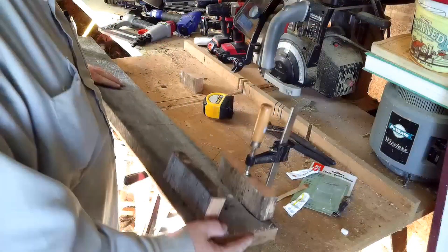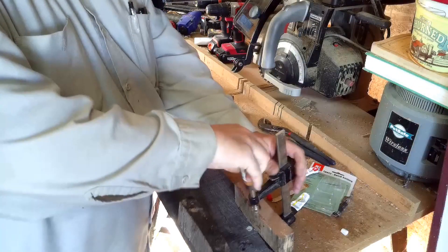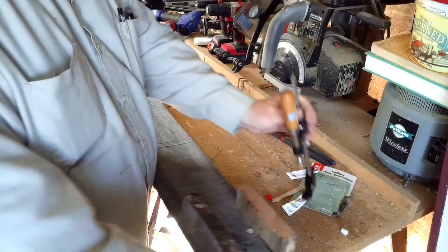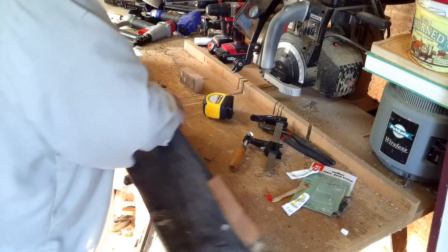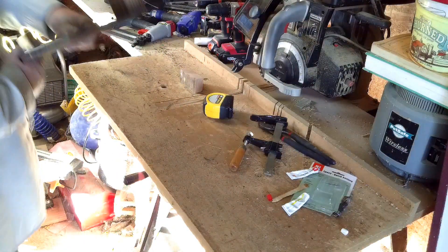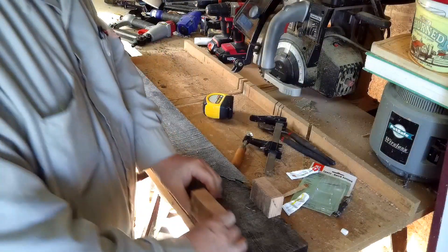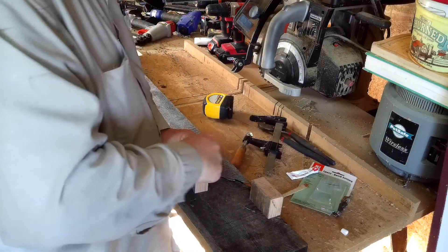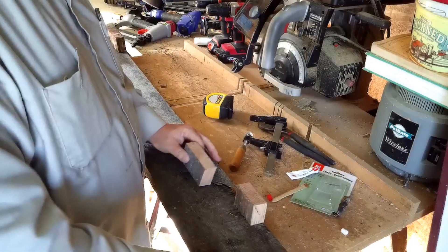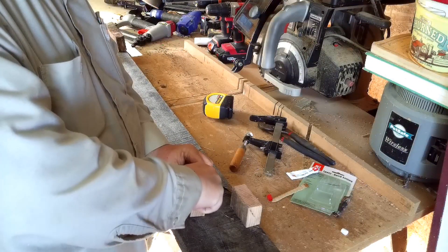Okay, I'm going to take the clamp loose, now do the same thing to the other end — put the epoxy on here, put the hardener.